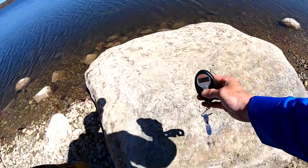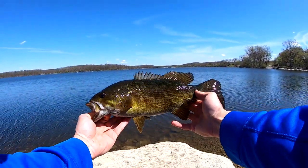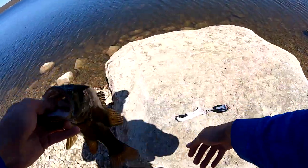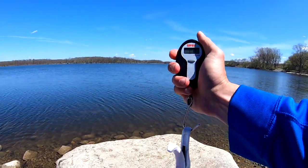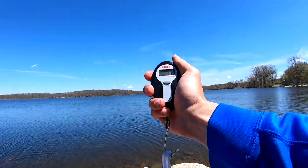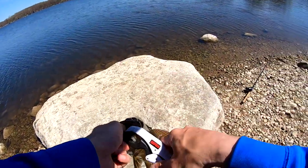Go ahead and zero the scale. I'm going to say that's two pounds even, maybe a little bigger. Weird days like this are usually the days where I catch the smallmouth. One pound, 13 ounces - not quite two pounds.